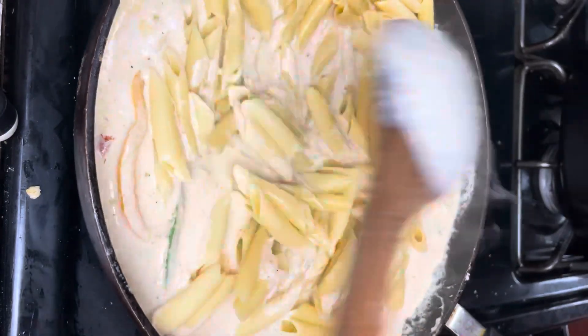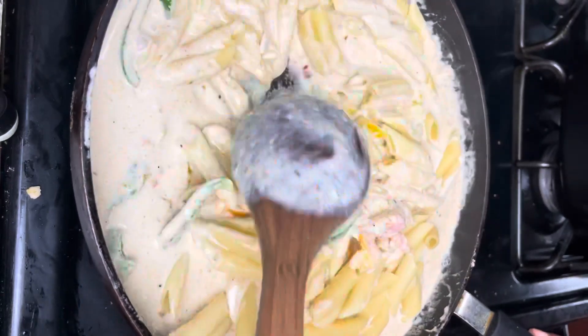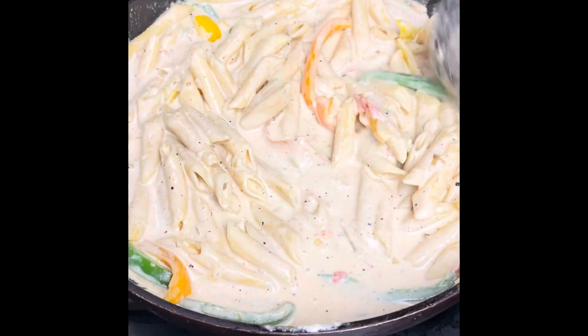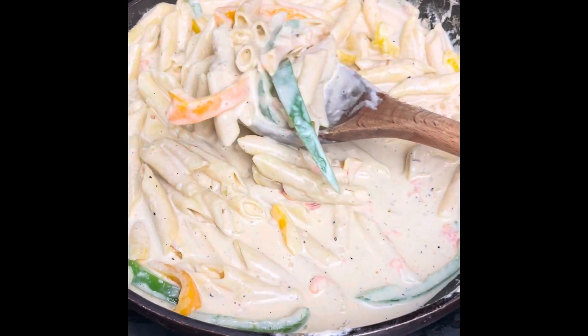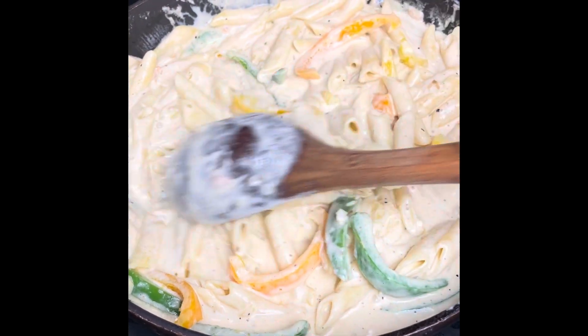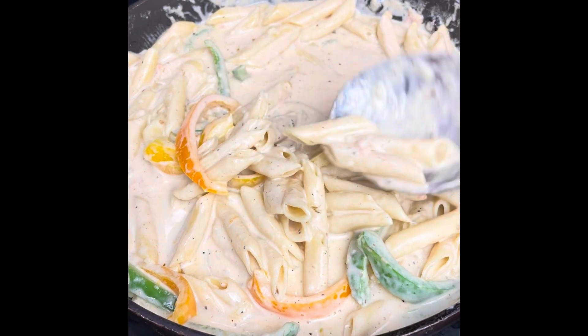Season up your sauce — make sure it has enough salt and black pepper, and you can also add a little onion and garlic powder. Wait for the sauce to thicken up, and once it starts thickening, add your cooked pasta back in. That's basically it for the rasta pasta — just make sure the pasta is fully coated with that delicious cream sauce and let everything thicken up.